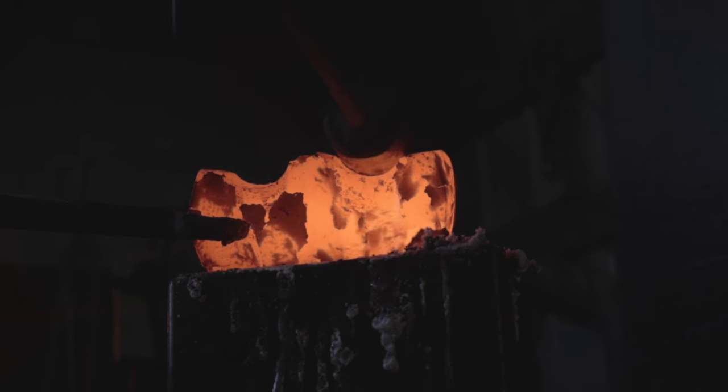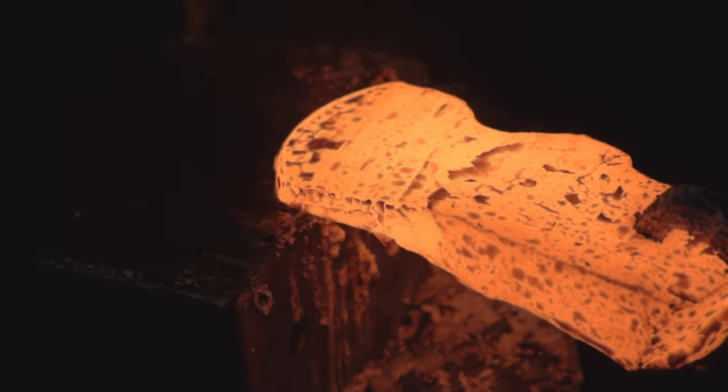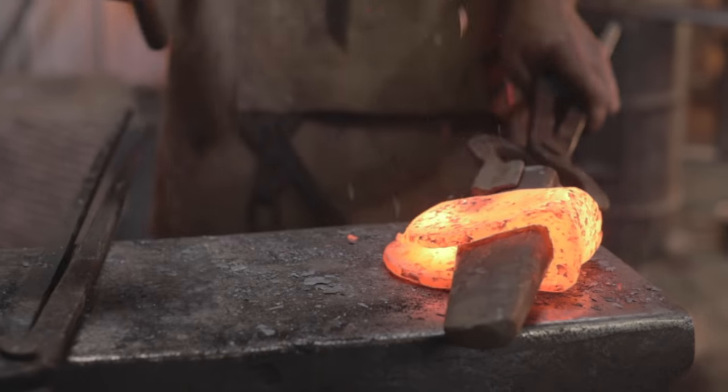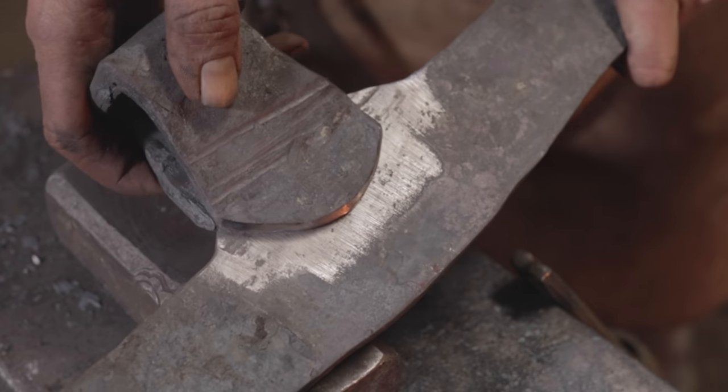With the axe blade now established, it's time to make what will become our socket. This socket is also made out of wrought iron and will be forge welded onto the rest of the axe, just like this.